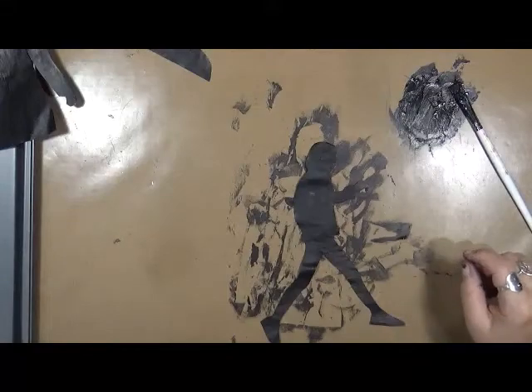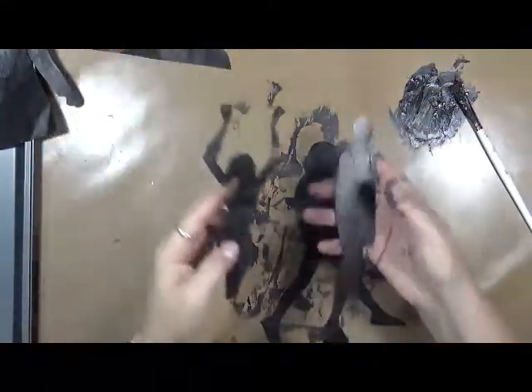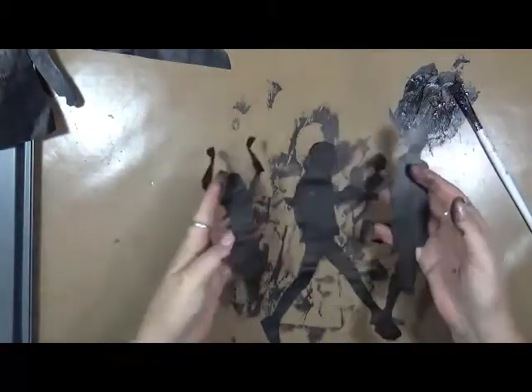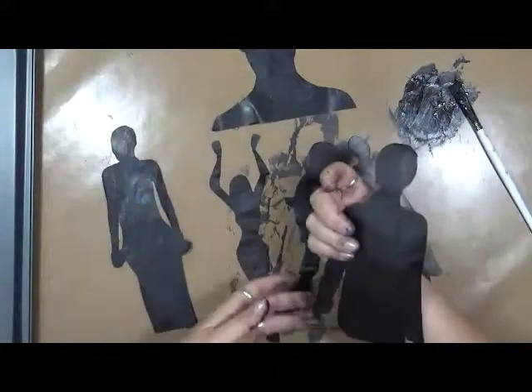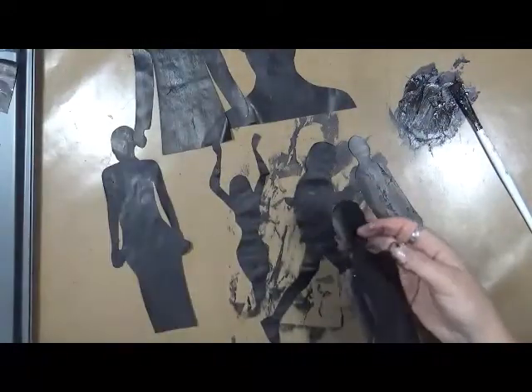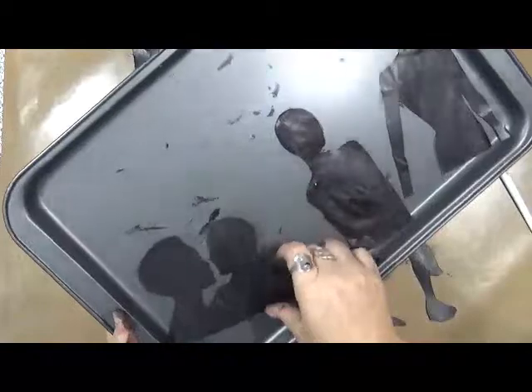All right, so what I've got here is a happy mess. I've got all of my figures painted black on both sides. What I'm going to do before I laminate them is let them dry really well. I'm going to stick them here on my cookie sheet — I went and bought a cookie sheet for my room because I was tired of trying to find my other trays — so I'm going to let them dry really well.